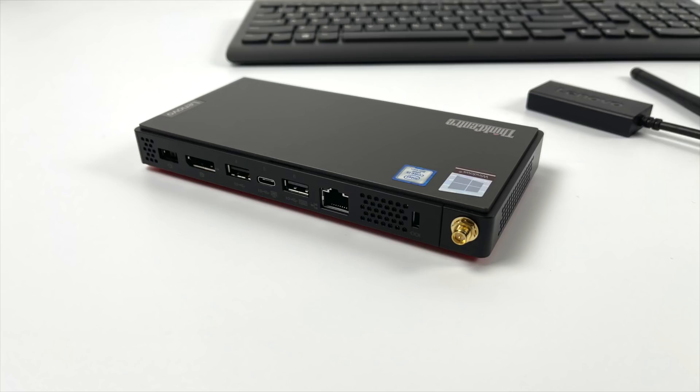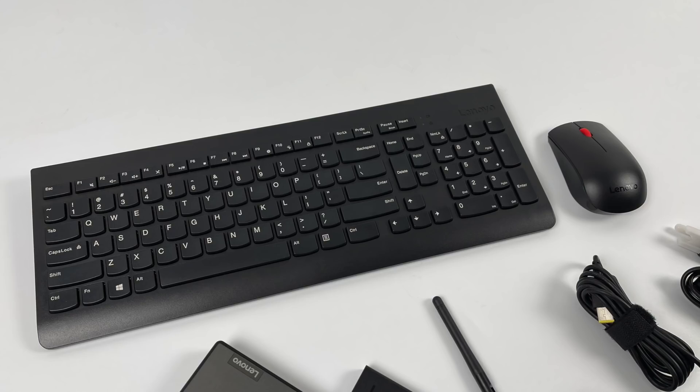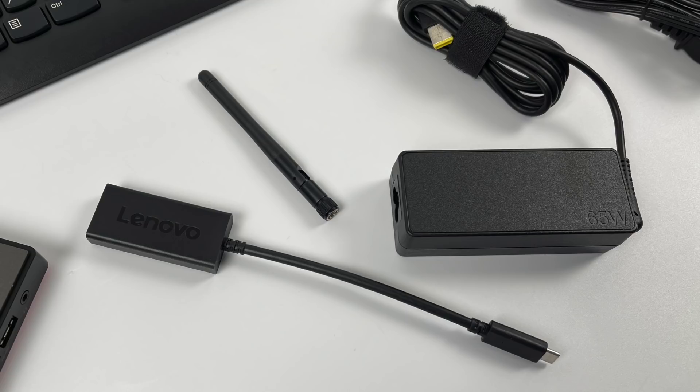Recently I've seen this on Lenovo's website for $399. They also have the i3 for $299, and I didn't even look at the i7 because I know it's going to be way overpriced. Along with the unit I got a few accessories: a wireless keyboard, a USB Type-C to HDMI adapter, a Wi-Fi Bluetooth antenna, and a 65-watt power supply.